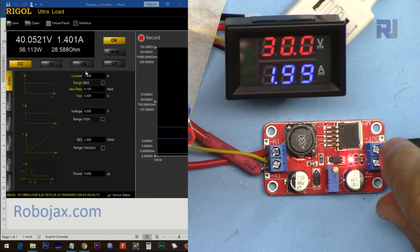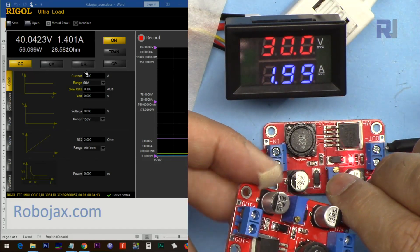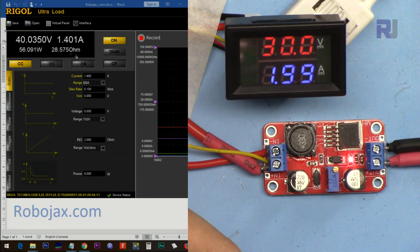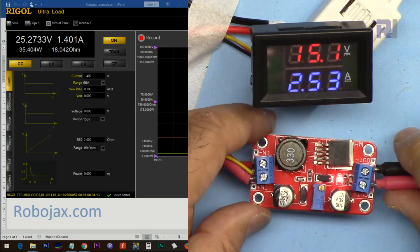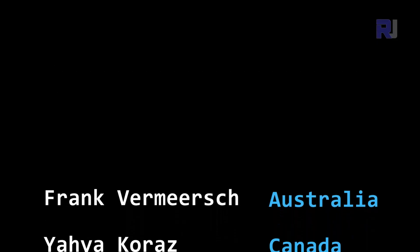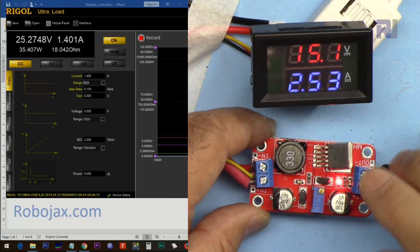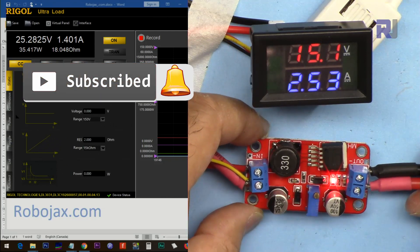Thank you for watching. This was the review and test of this module. In conclusion, this module cannot handle the claimed current. At a 10-volt difference between input and output — for example 30 volts input, 40 volts output — you can get a maximum of 1.4 ampere. The design limits it to not handle anything above 1.4 ampere. If you liked this video and learned something, please thumbs up, post comments or questions below, and subscribe for upcoming videos.